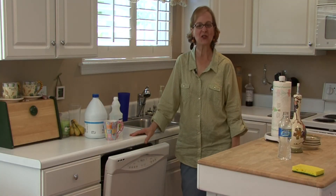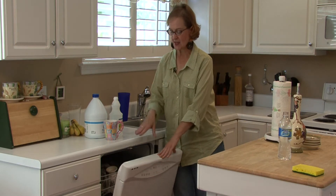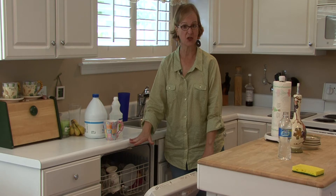Hi, I'm Ann Myrick and I'm going to show you how to clean a dishwasher today. What you want to do is take your dishes out and take everything out of your dishwasher.